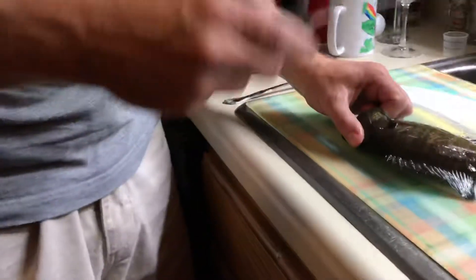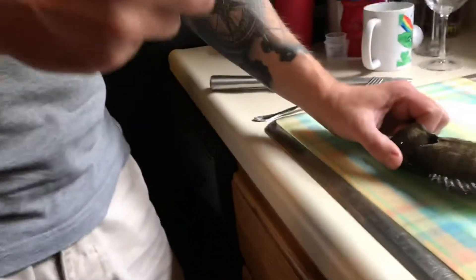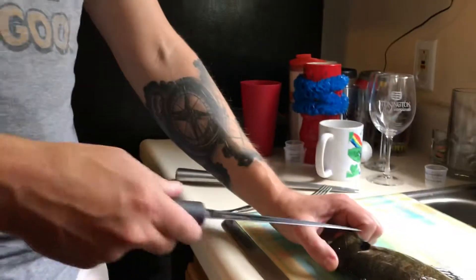Hey guys, welcome back. We showed you how we fish and caught a couple of fish. Now we're going to prepare and cook a fish. A couple of things — one bluegill really isn't a meal; you want two or three of these per person typically if you're making a real meal. That sound is just the oil heating up.